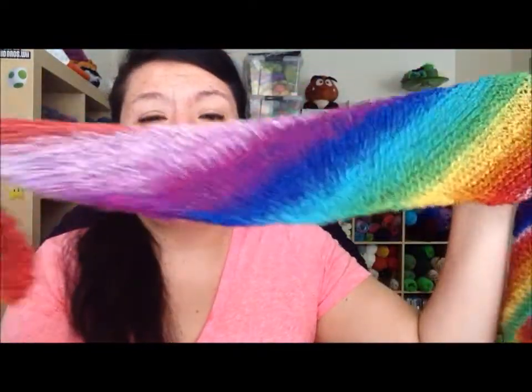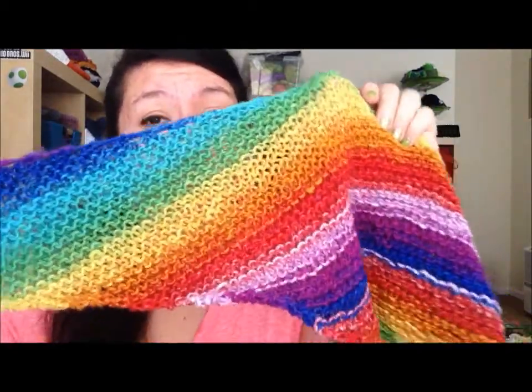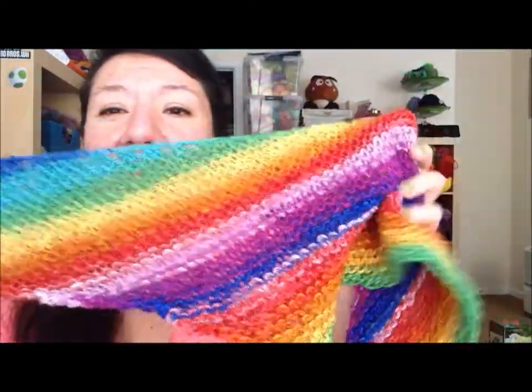Since I finished this, I decided to make another, and this one was made with a worsted weight. This was made with Bernat Mosaic yarn in the colorway Psychedelic. If you are friends with me or if you follow me on Instagram or like my page on Facebook, you have already seen a picture of this completed project.